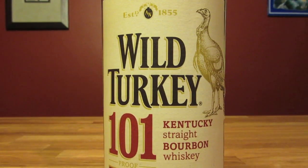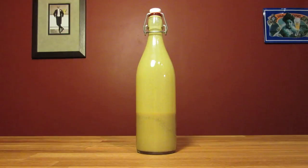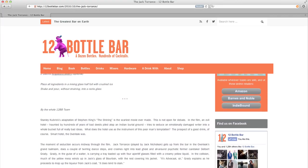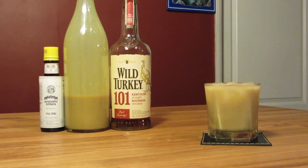This drink uses bourbon, homemade advocat, and aromatic bitters. This drink comes from the 12-Bottle Bar by Leslie and David Solmonson. It's an original concoction inspired by The Shining.